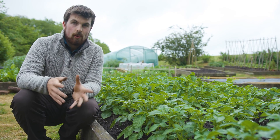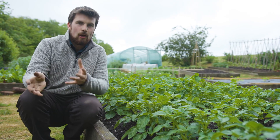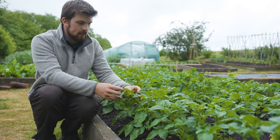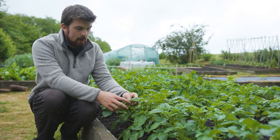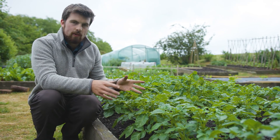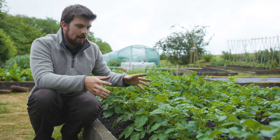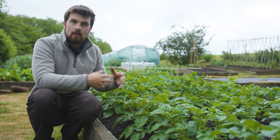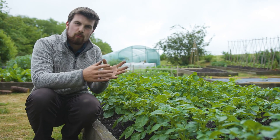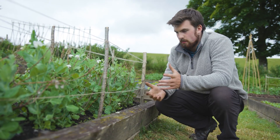June is a month where you have so much growing and it's easy to forget what stage things are at. I like to have a look around once a week to see how things are progressing. These potatoes are just coming into flower, which is a sign we can start harvesting if we want — I'll probably let them grow another two or three weeks. I know that end of June through to early July I need a good day of harvesting, so I can plan storage space and meals around it. Take note of what gluts are coming up so you can best prepare and enjoy them.